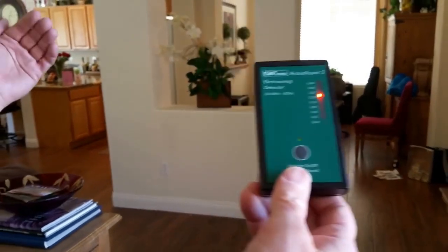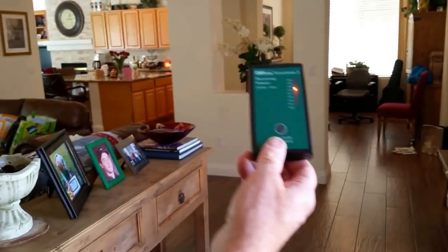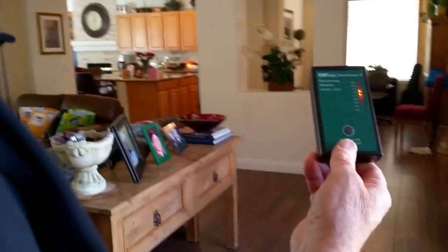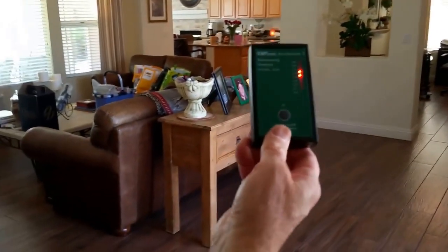We've actually gone through a kitchen and a hallway, and now we're into a living room. You can still see it's in the amber, and we're going to try to get it into the yellow. Every so often it still goes into the red. Now we're through three rooms and into another hallway.